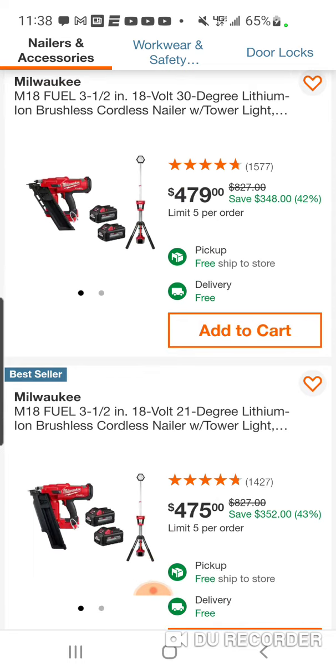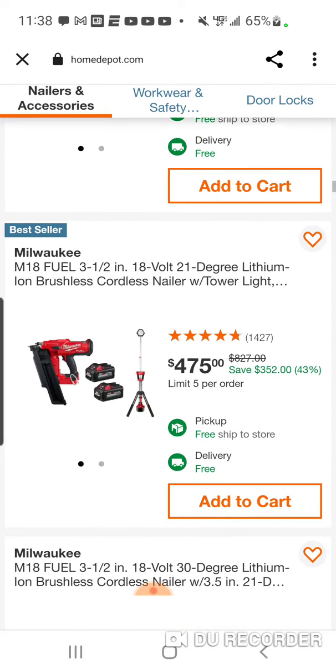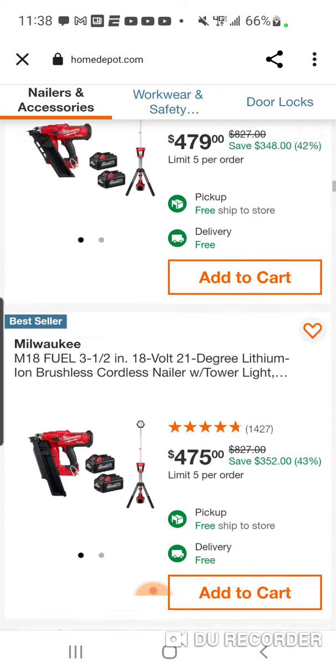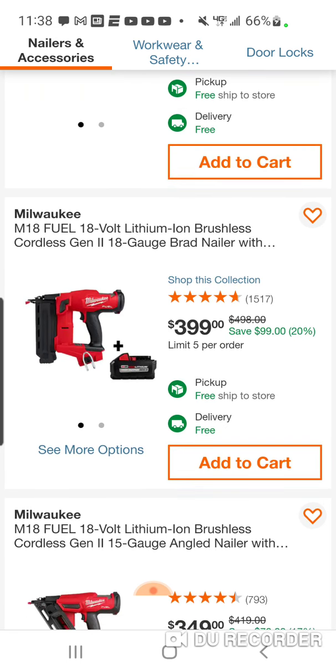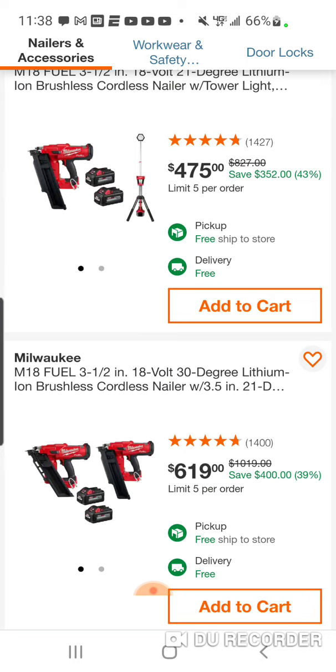Here it is with the Rocket light — $479, or $475. I don't know where the $4 difference is. Here's another good one: you're going to get the 30 degree and I think the 21 degree and two 6Ah batteries for $619. Pretty good. And actually with this one, this is the 8Ah right here with the Brad nailer — the 8 and the 6 look the same, but this is the 8. And these are the 6s. I just want to make sure here.